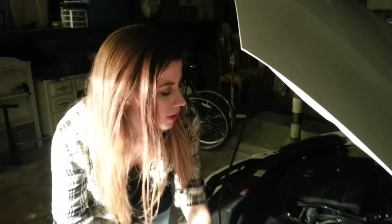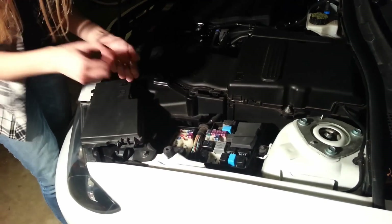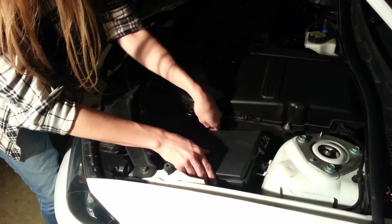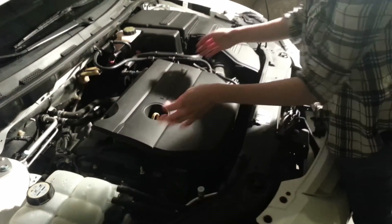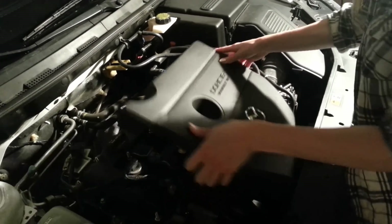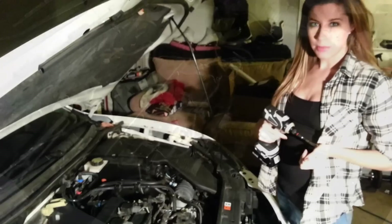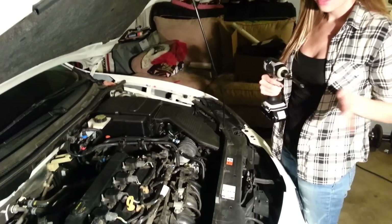Let's begin by removing the ignition fuse and the fuel pump fuse, which will disable our car from injecting any fuel or sparking while we're testing. Next, you're going to want to locate your spark plugs, which is under here. Before starting the test, you want to make sure that your car is at operating temperature. Ours is.